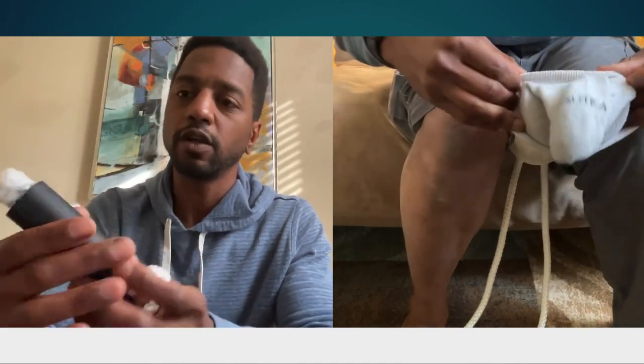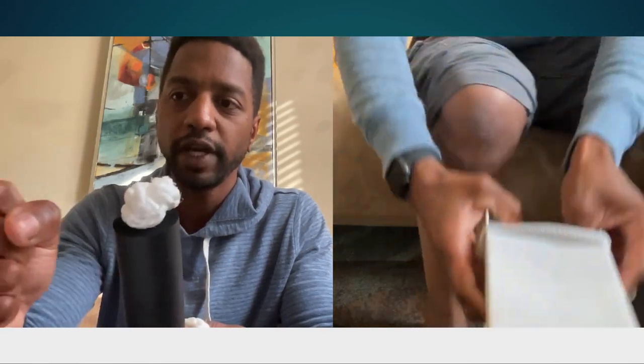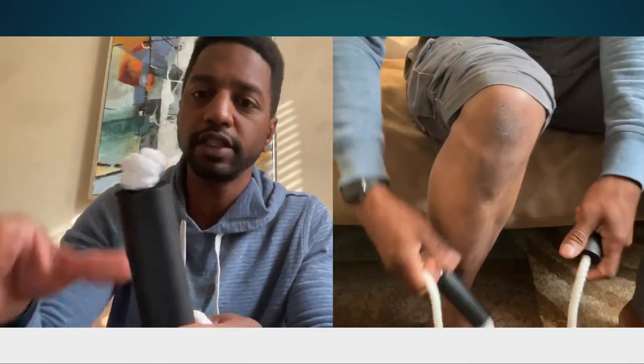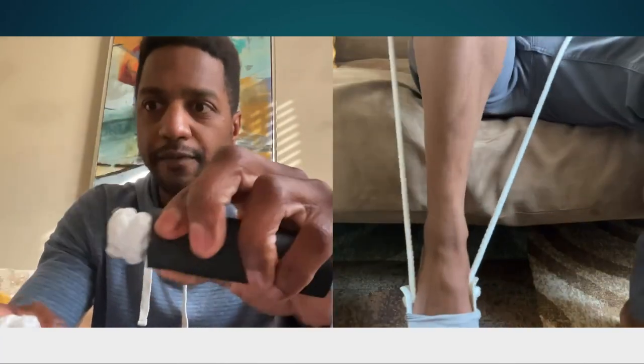The handles on this device are soft and larger to allow for someone with limited hand range of motion and limited hand strength to pull on with. They're very soft and they're very malleable.